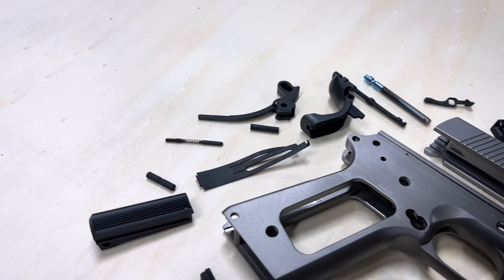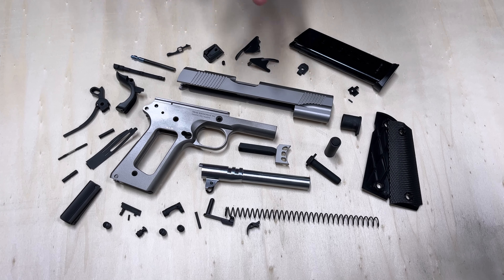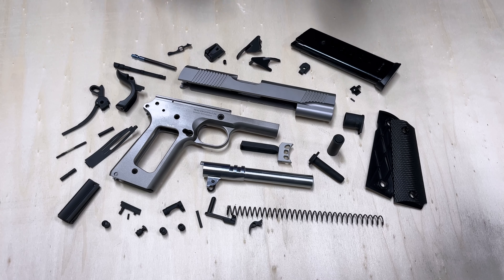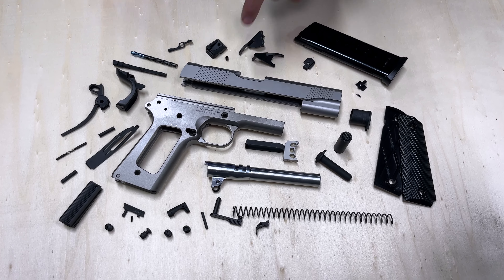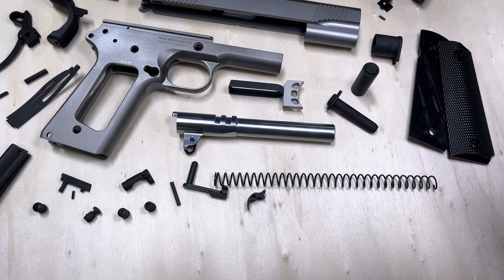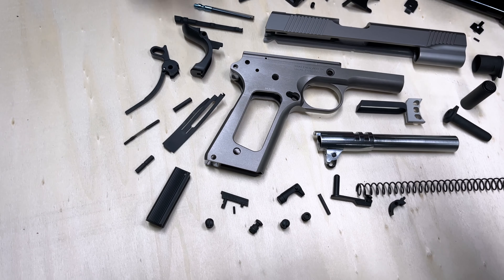The heart of the 1911 builders kit is our duty-sized frame and slide, which are in the raw — meaning they're unfinished carbon steel. These are in the white, so you can apply any finish you want, whether it be parkerizing, Cerakote, or even bluing. You'll also find a 45 ACP cold hammer forged barrel, and all of the small components you need to assemble this into a functioning pistol.